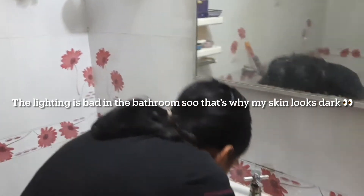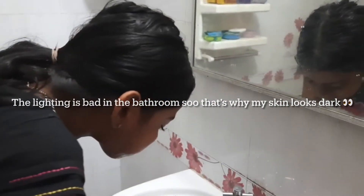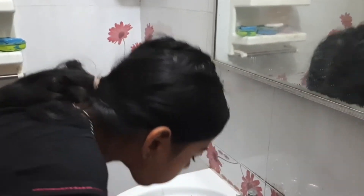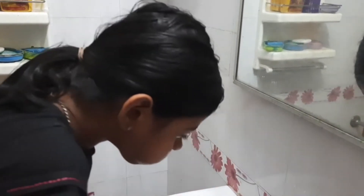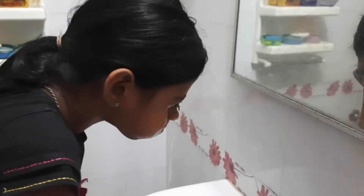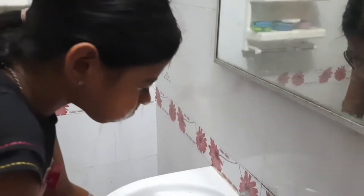So the first thing is to wash our face — I mean eyes, sorry. First you have to fill your mouth with water, because it expands your eye muscles, and then splash some water a few times onto your eyes.